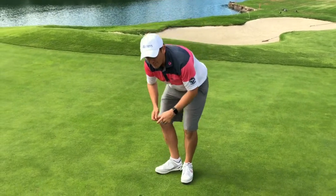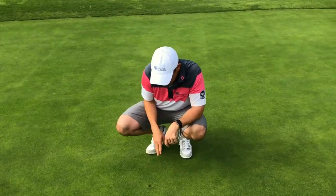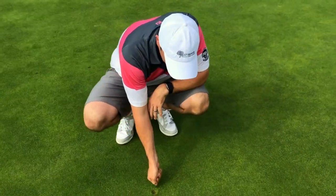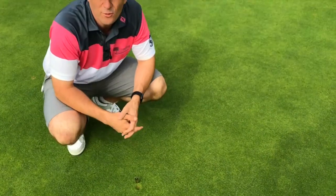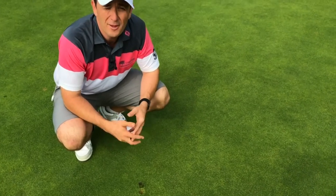The main thing we see being done incorrectly is people get here — you can see the ball's landed this way, it's left that pitch mark there — and they'll dig the pitch mark in and just rip it up. What that's doing is pulling all the roots of the grass out and it's not going to repair as quick.